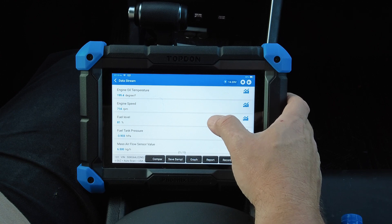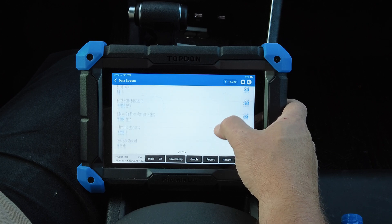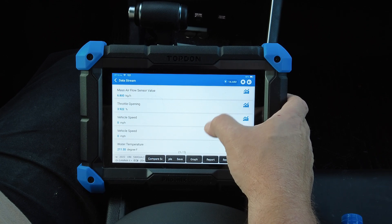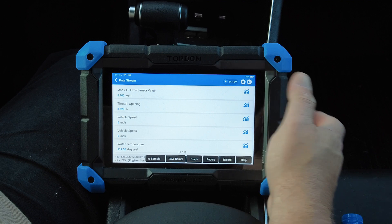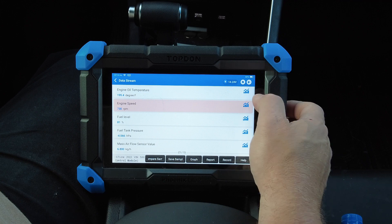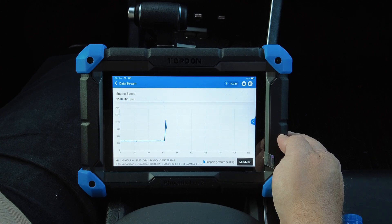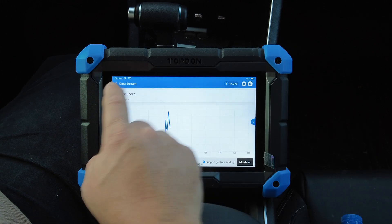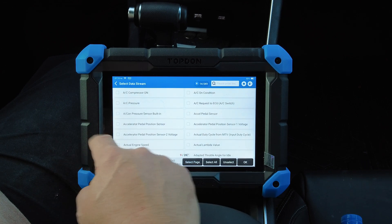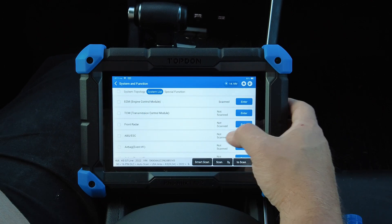Now here's the live data screen with all the PIDs we selected: engine oil temperature is 199.4 degrees, engine speed is 796 RPM, fuel level is 81%, fuel tank pressure is minus 3 to minus 4, throttle opening is 3.5%, vehicle speed is zero, and water temperature is 211 degrees. We can graph this — I'll hit the throttle pedal and you can see the fuel tank pressure change along with that. That's a good look at the live data stream.